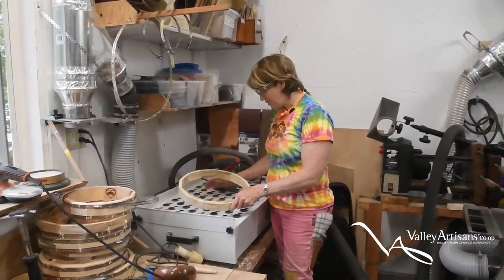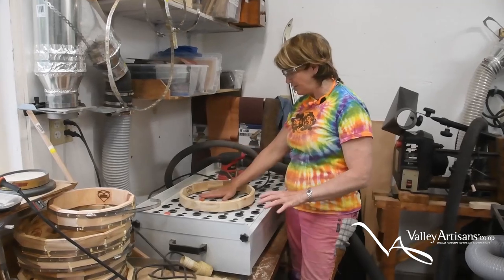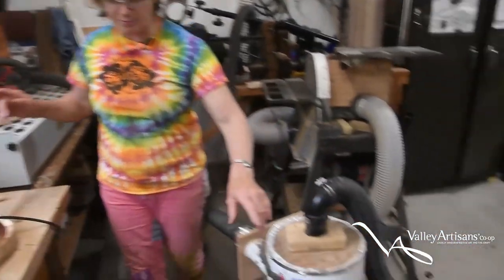This is my downdraft table. I sand over top of here to try to keep some of the dust out of the building — doesn't always work, and my husband isn't always happy with me. I'm going to turn on the vacuum; it's going to make a lot of noise.